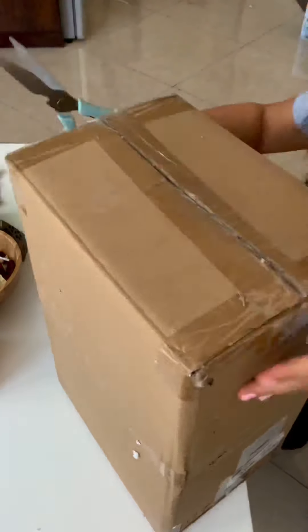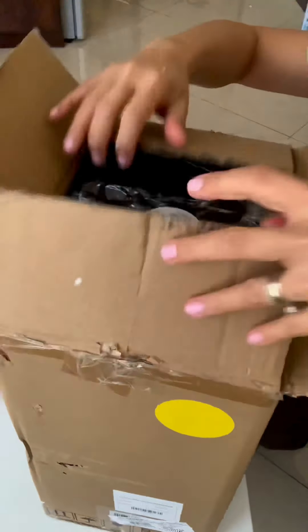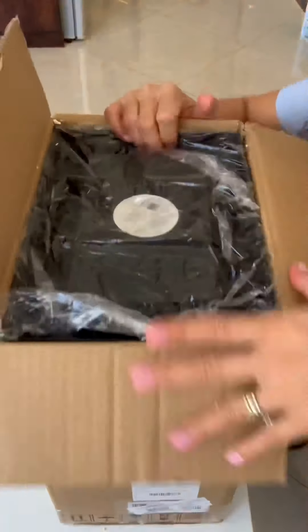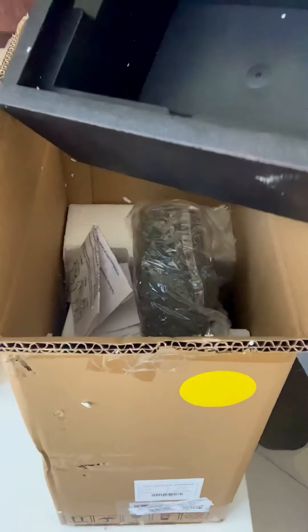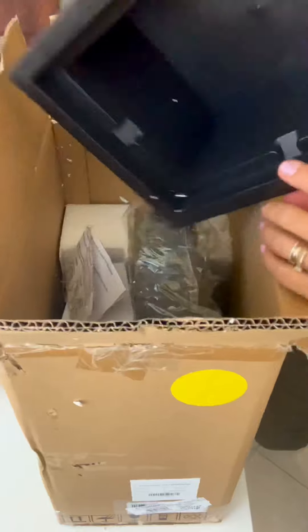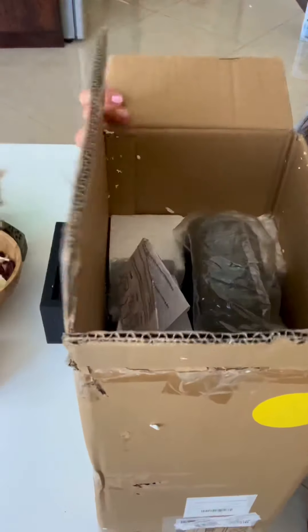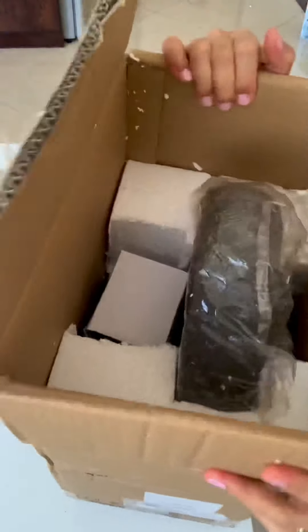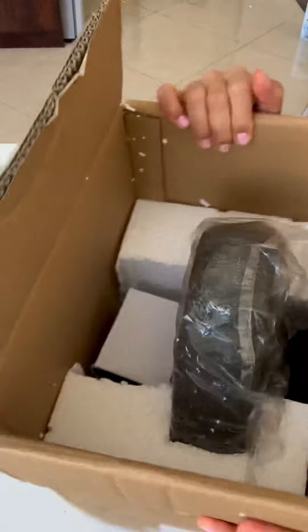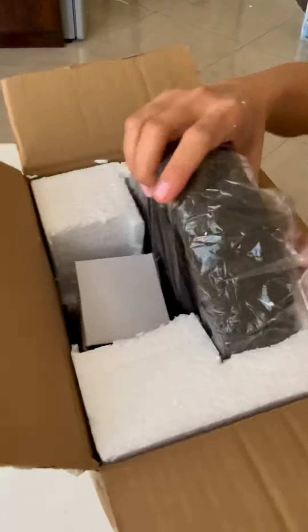Let's see what's inside. This is from Home Center. And here's the manual. This is an indoor water fountain that I love. I said I want an indoor fountain, so I'm getting one and here it is. Indoor fountain is very nice.